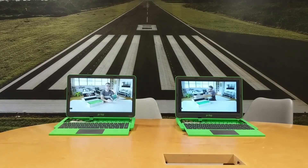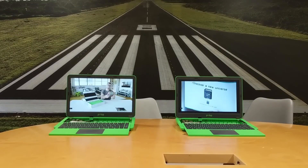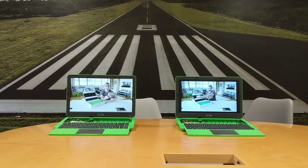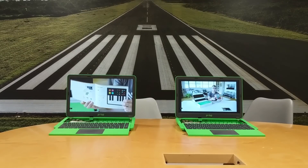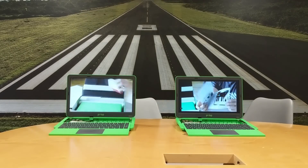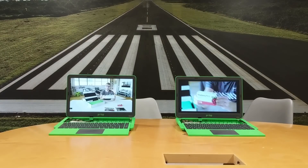As you can see, although they seem to start playing at the same speed, quickly the older Raspberry Pi switches to a lower resolution and starts lagging behind. So a big improvement here for the new Pi in terms of networking capabilities.